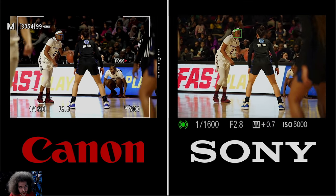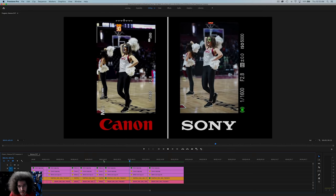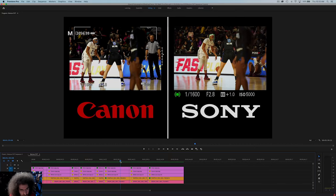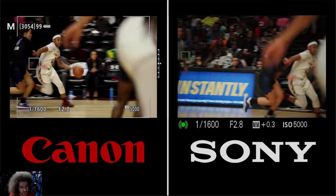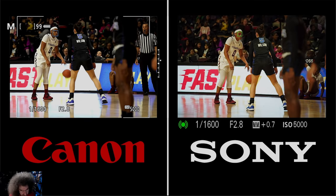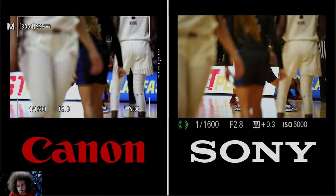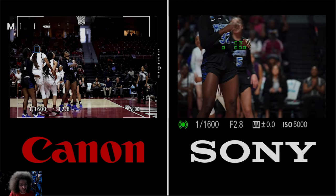A player went in front of me and I lost the subject on the Canon side, then reacquired. It didn't happen on the Sony side — she was just there. Then we both lose her. As she drives to the basket, the Canon acquires it pretty quickly but doesn't lock back onto the face — the box is hunting, then finds her, then finds the other girl going up for the basket. The Sony also lost it, with the focus point all the way to the left before coming back. With so many distractions in a frame, you may lose the subject.